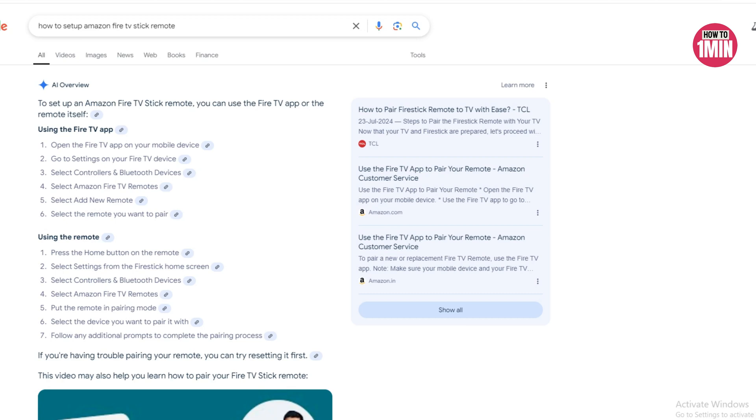Hello everyone, welcome to my video. In this video I will guide you on how you can set up an Amazon Fire TV Stick remote. So let's not waste any more time and dive into the video.